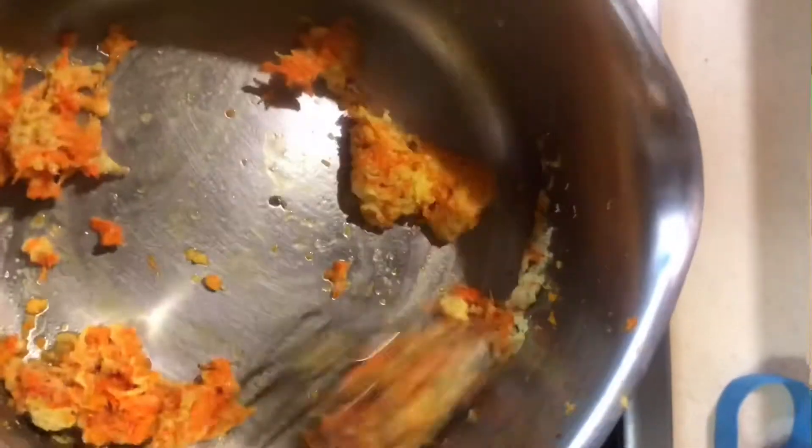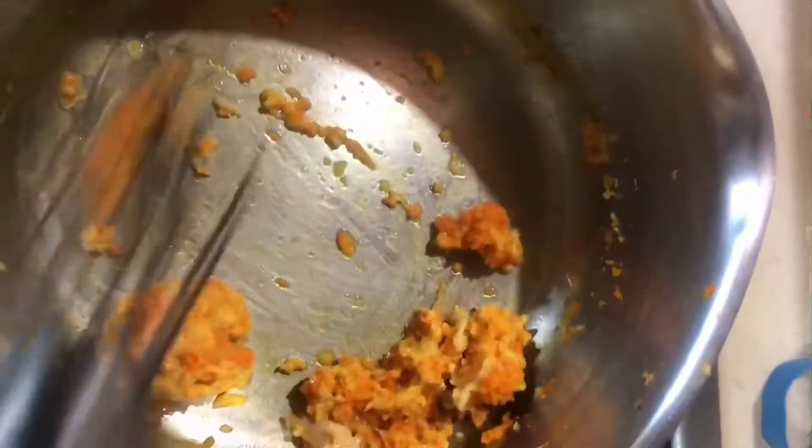This will be a vegan version of golden milk. We are using almond milk — we are using oat milk today.